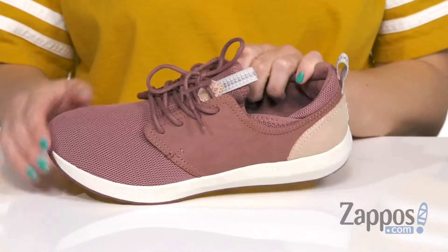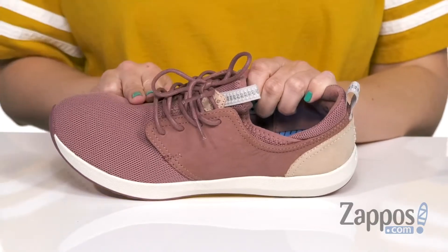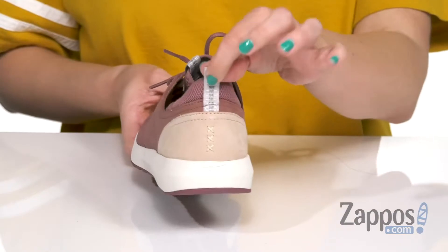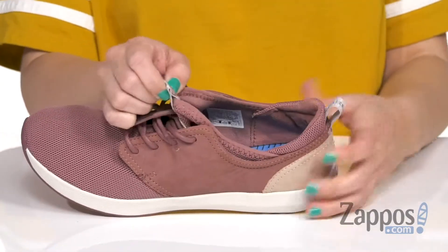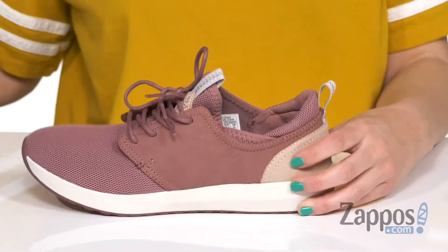This sneaker has a low profile design with a stretch fit construction. It's got an unlined stretch mesh vamp and tongue with suede quarters. You can see the suede and the patch with the little pull tab there. Easy to lace up with front and rear pull tabs, gives it some stretch.